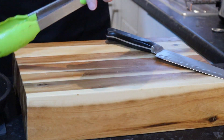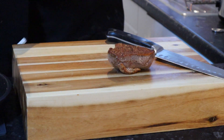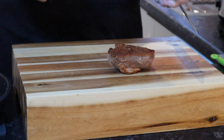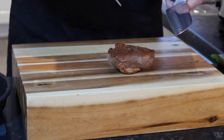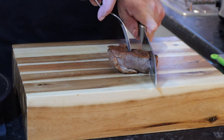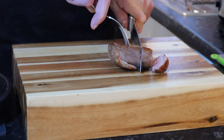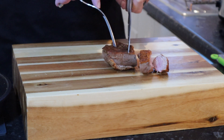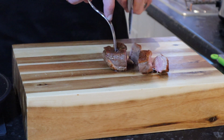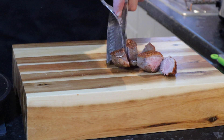All we've got left to do now is cut up our duck breast. Don't cut it too thin, because the thinner you cut it the quicker it will go cold. Nice and thick — lovely.